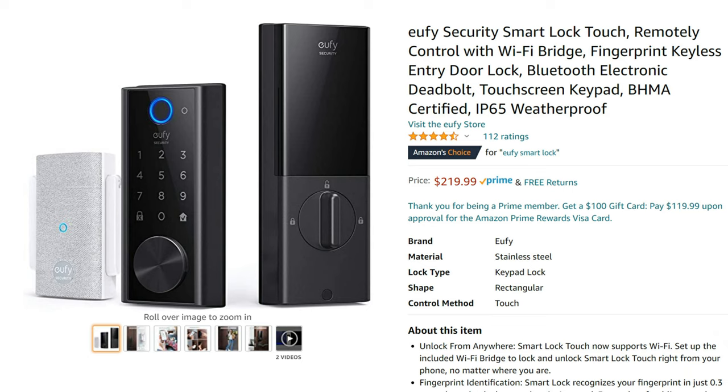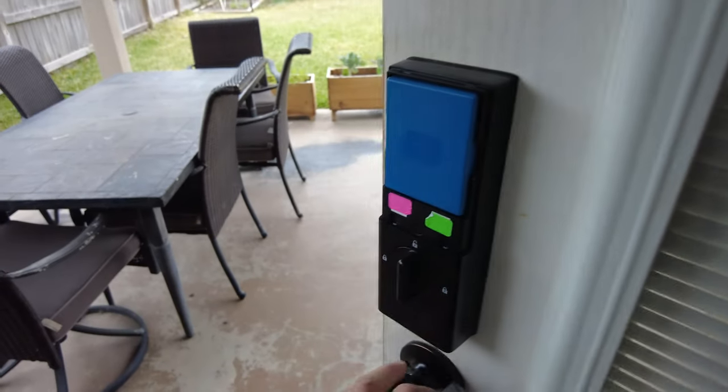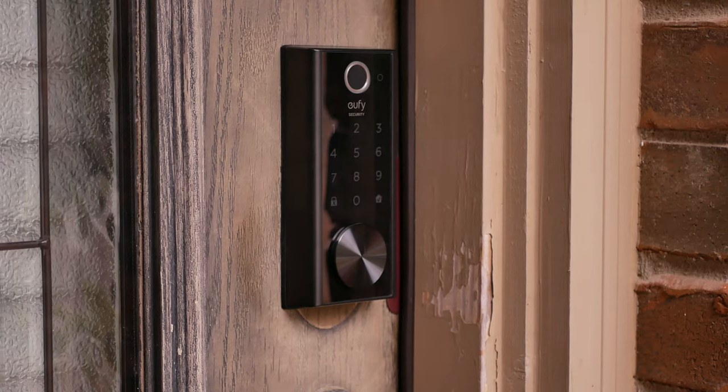Eufy eventually released another model which they added a separate Wi-Fi bridge and also adjusted their pricing on their Bluetooth-only model. Then a month or so ago, they released yet another version and this time it has a built-in Wi-Fi module on the lock unit itself and also has a replaceable and rechargeable battery pack. I did review that model also and it met all the needs that I have for a Smart Lock, and that is why it is now currently in my front door.